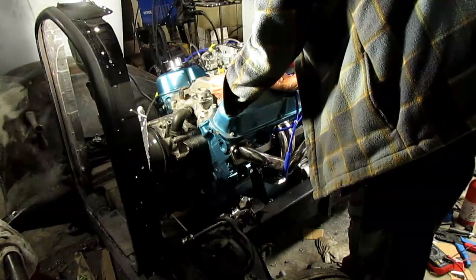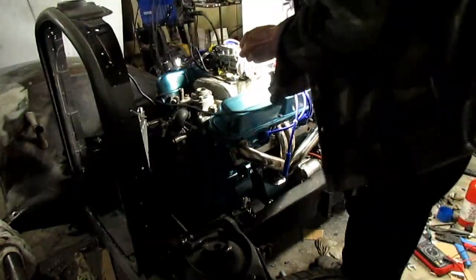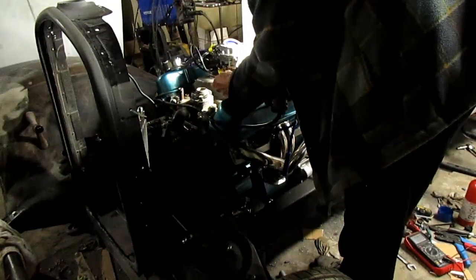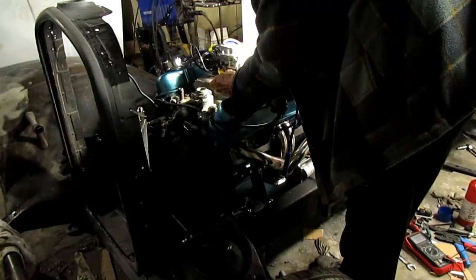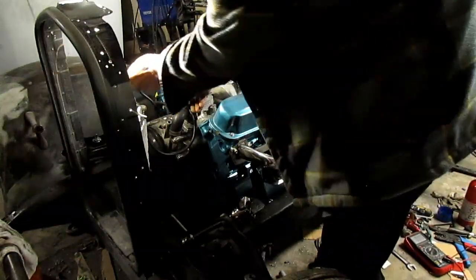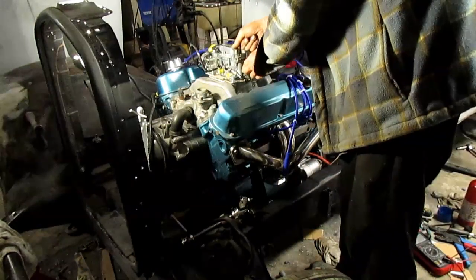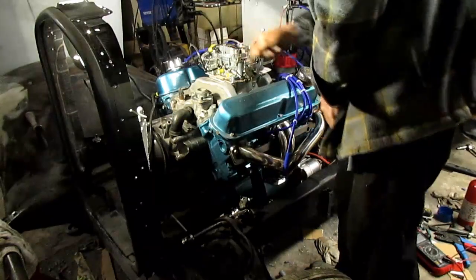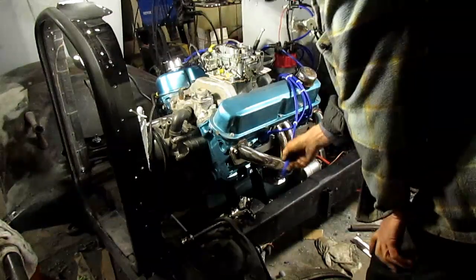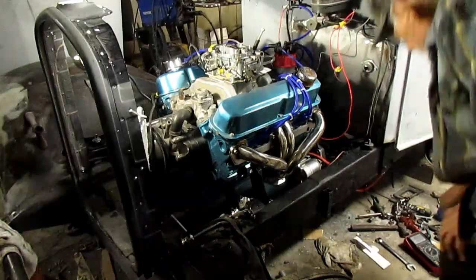I'm going to go ahead and set this idle up. It's not even touching — not even touching the throttle. So I'm going to bring it in until it touches. There — that gave it about a quarter inch of play. It's squirting good. Probably just didn't have enough throttle opening. All worried about everything and then it wouldn't even fire.